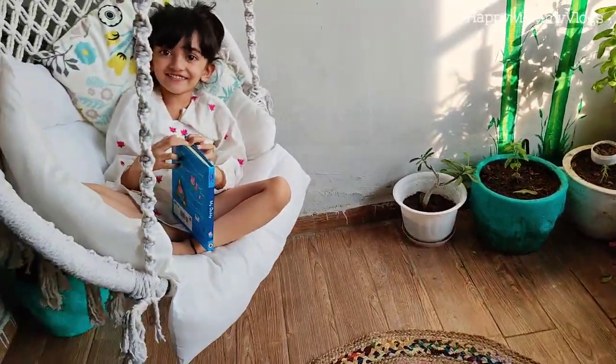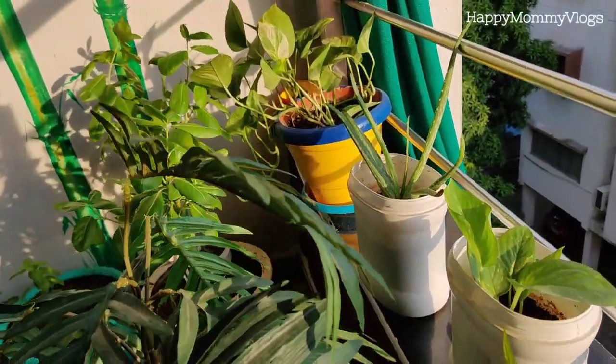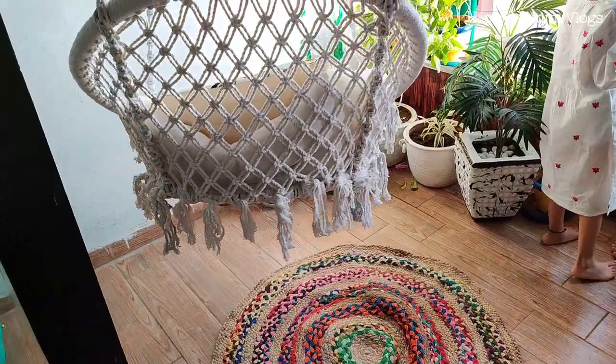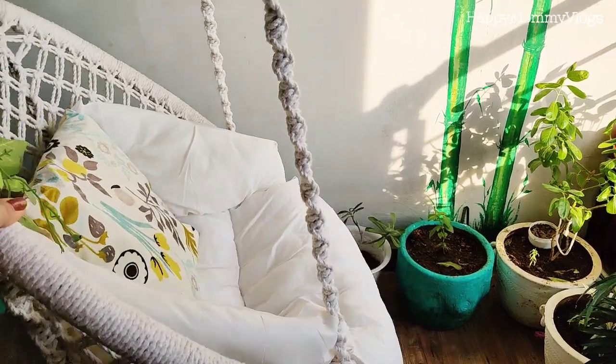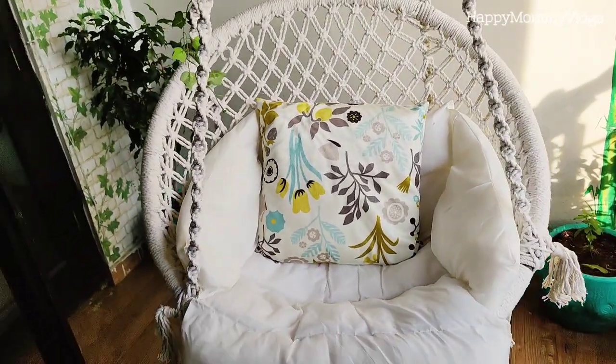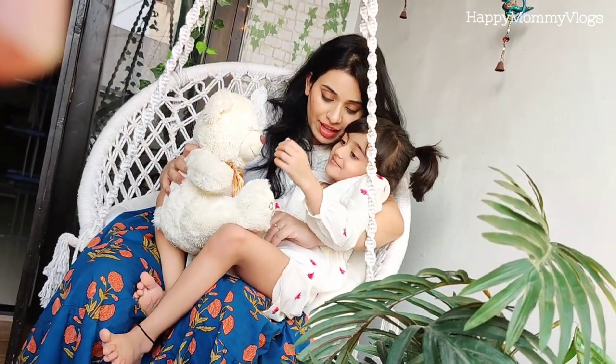So finally I have made a makeover of my home and I have placed many things there, including this beautiful swing. Today I am going to review this swing and tell you how I purchased it. I will show you more in my upcoming videos, so let's start.